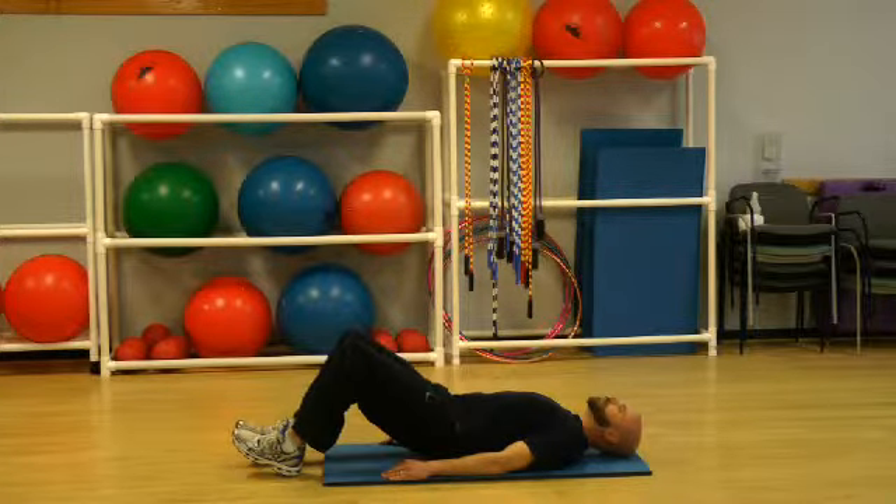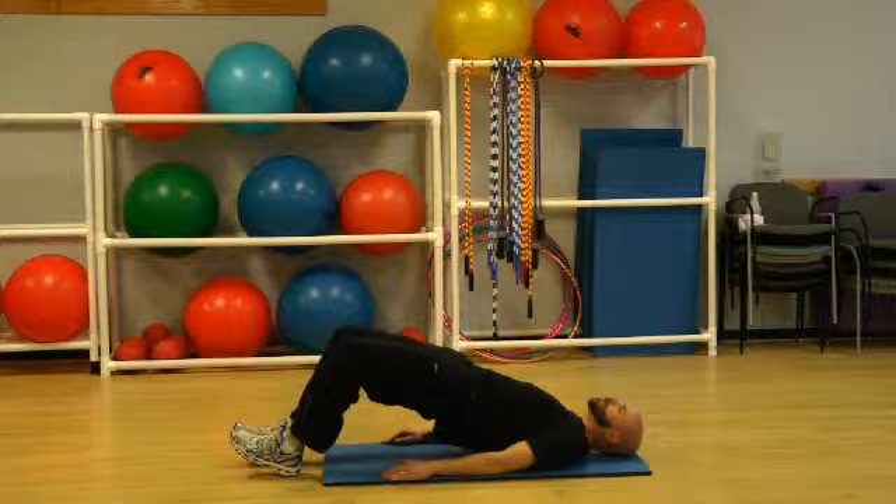As you return to the floor in every repetition, you don't want to rest on the floor. As soon as you touch down, you want to begin the next repetition.